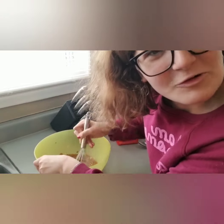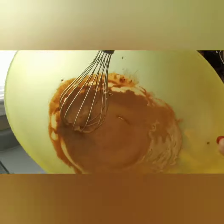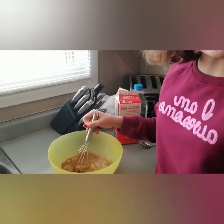I'm literally whisking it so fast. So it's getting even lighter and even more thick. We got one more minute left so I'll be back once that's done.